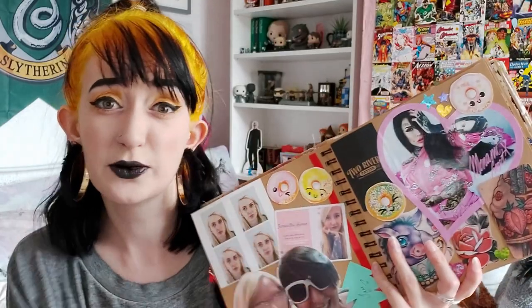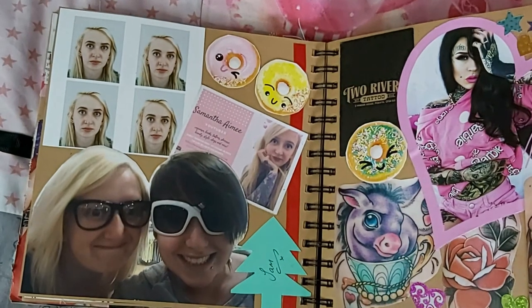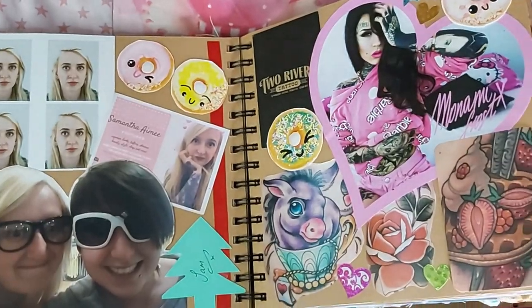On the other side we've got a tattoo-y sort of page. There's a business card for Two Rivers Tattoo in Penarth — if you're interested in getting a tattoo and you're in Wales, go there, Christian's lovely. A business card from my other tattoo artist Sadie Glover, a big sticker of Monami Frost because she is everything and so beautiful, and a tattoo of a donkey that I cut out of a tattoo magazine because I love donkeys.